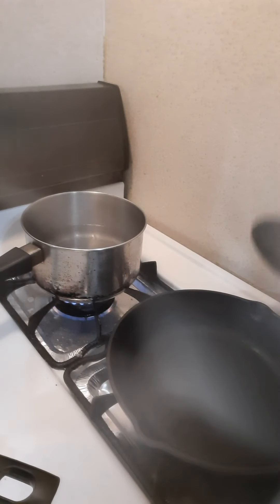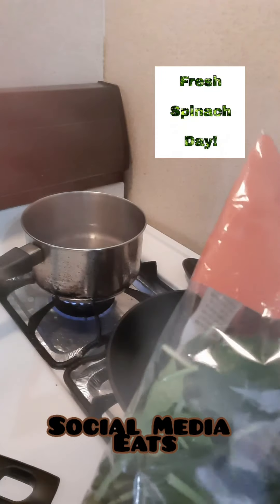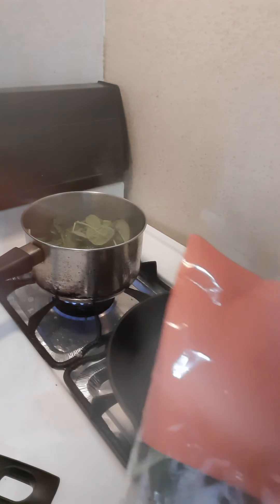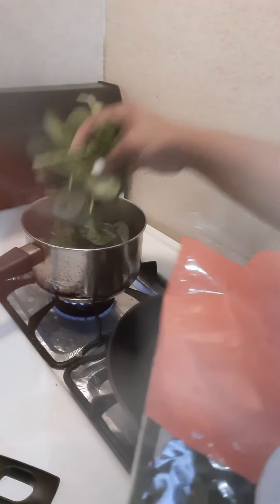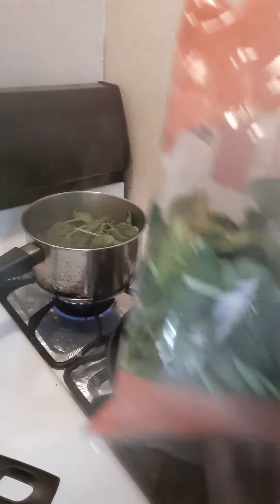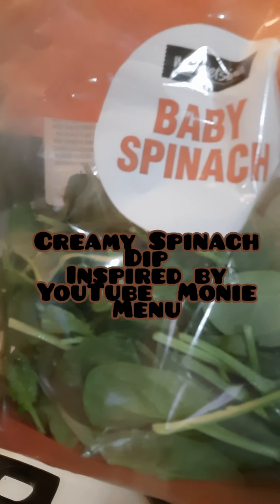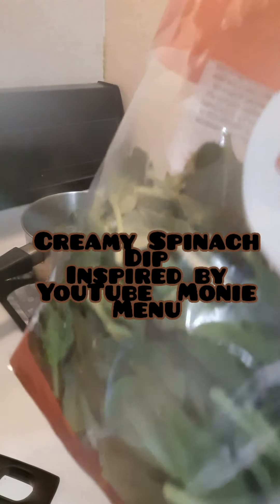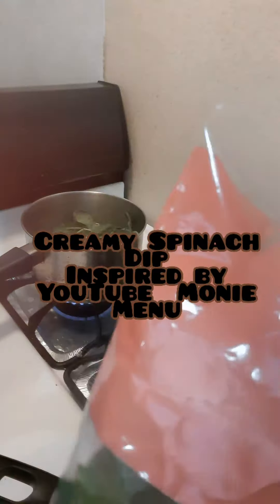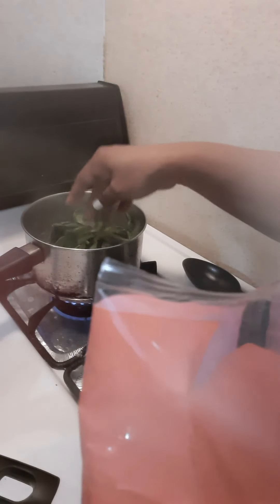Welcome to Social Media Eats! Today I'm going to be making a spinach dip. I got so many comments on the last spinach dip I did, so I wanted to show you guys how I did it. This is from a YouTube channel called Moni Menu — a creamy spinach dip recipe, courtesy of her.